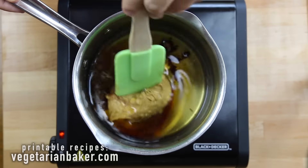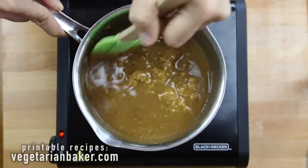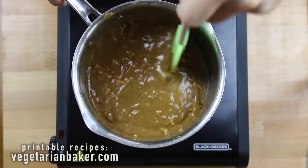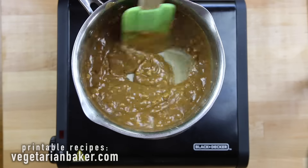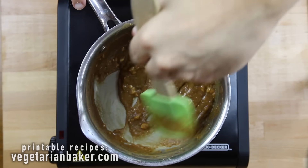Now make sure your mixture is on medium heat until it starts to boil. Once it starts to boil, we're going to continue to heat for two more minutes. You'll see that your mixture starts to thicken up a little bit. Make sure not to go over two minutes because your peanut butter could separate.